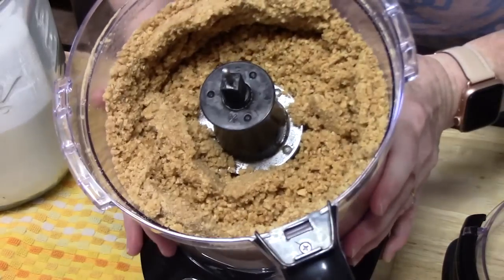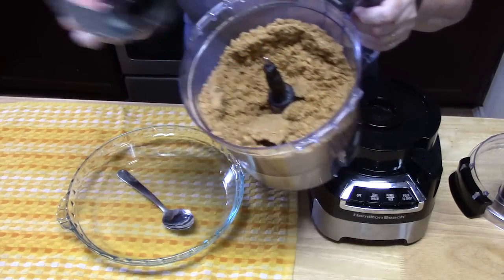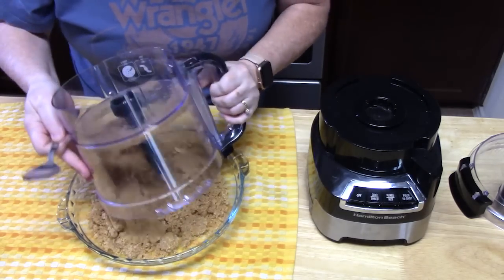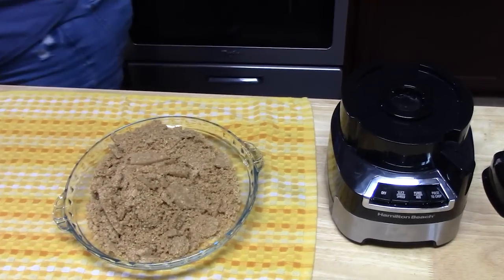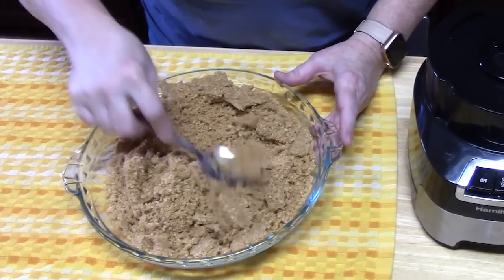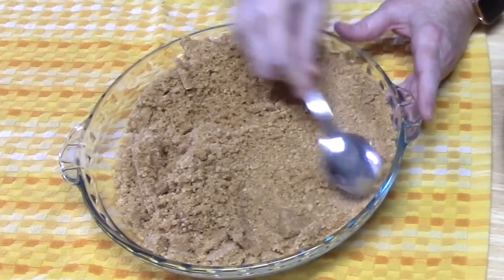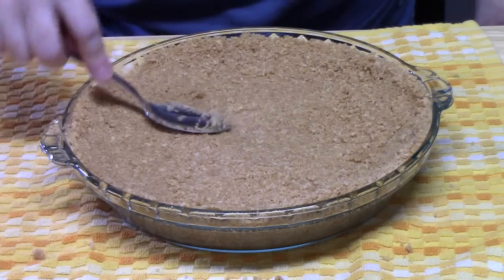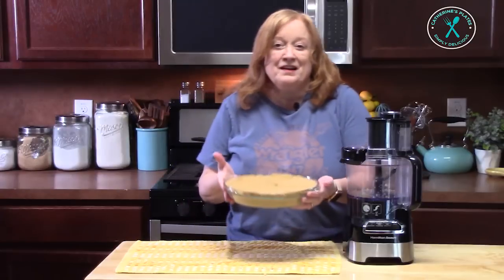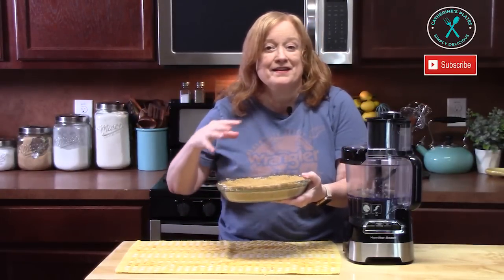That looks really good. We're going to take the blade out and pour the mixture into a pie plate. I'm using a nine-inch deep pie plate. Using a spoon, press it really evenly on the bottom and up the sides. Now we're going to place this in the refrigerator to chill and set up while we make the filling.